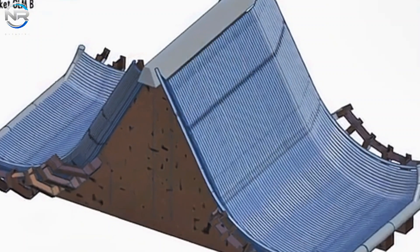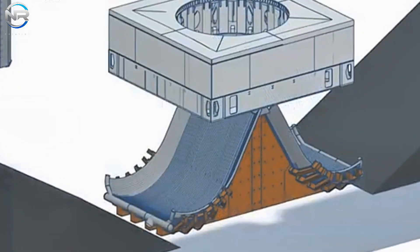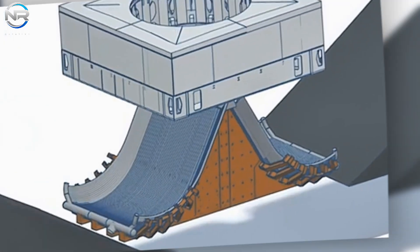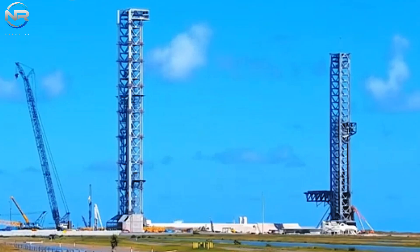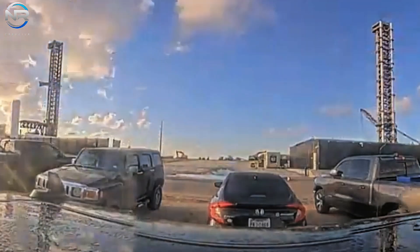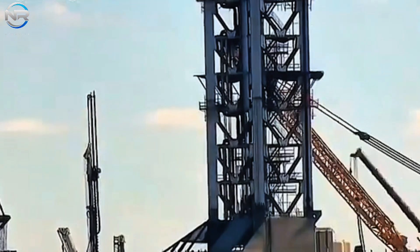SpaceX engineers never cease to amaze us with the incredible improvements to the Starship system. Right now, on the new launch pad under construction, under the new OLM mentioned earlier, an unprecedented innovation is in the works: dual fire buckets. What will this system do, and how will it improve launch efficiency?